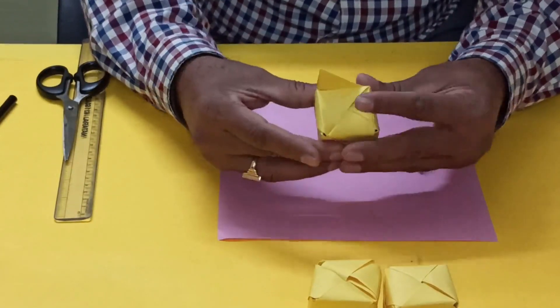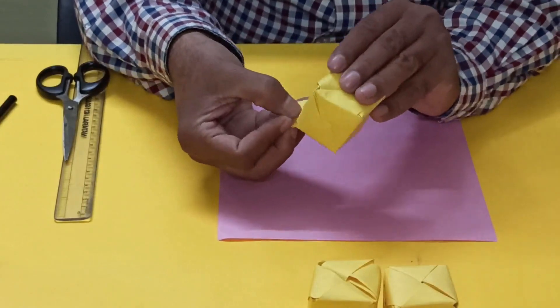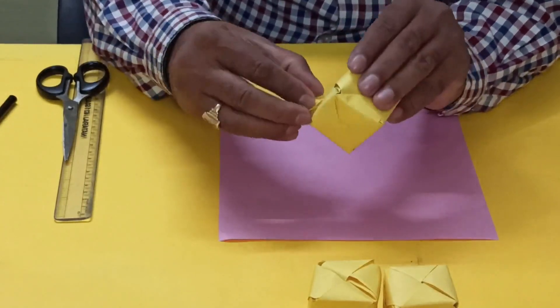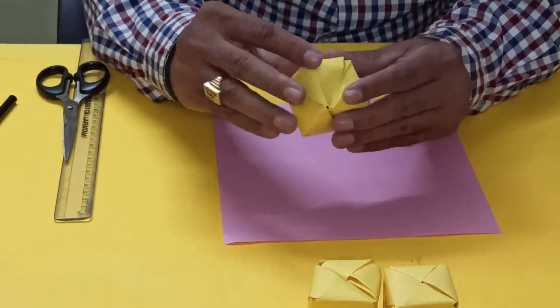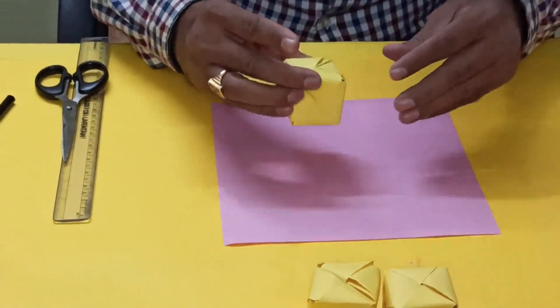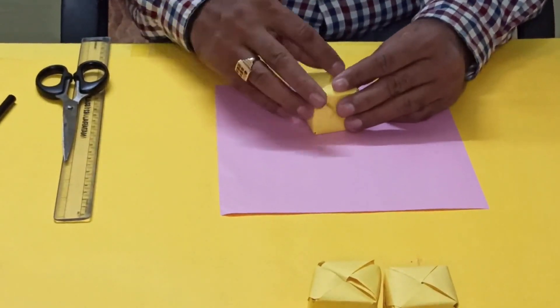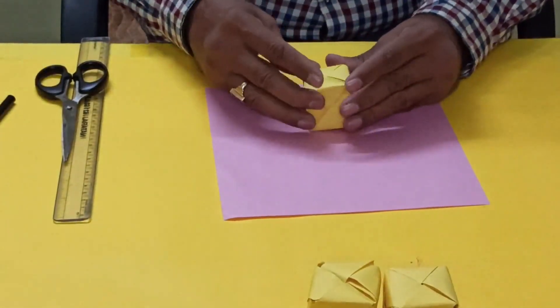This one — it will lock like this. And now here. So this one — last one — this way. You can make the cube model using the origami method.